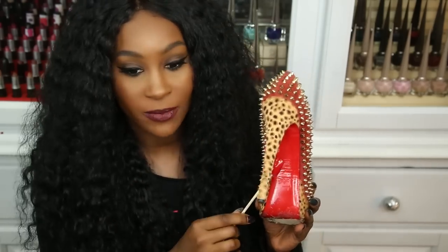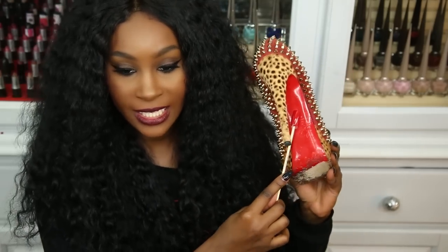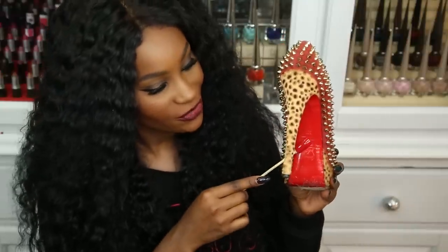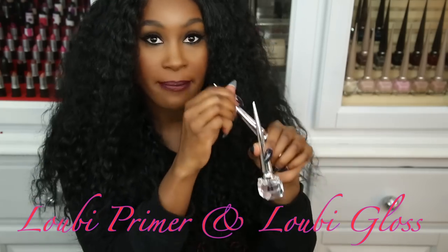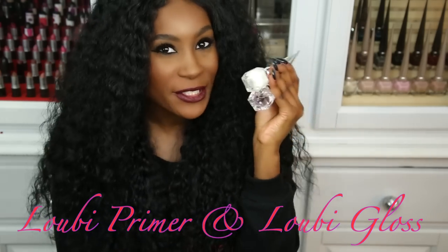I wanted to compare the red on the shoe bottom to one of the nail polishes. Rouge Louboutin is supposed to be like the red on the bottom of the shoe — and I would say it's damn close, like dead on. They also came out with a top coat and a base coat that came in a set together for around $55. I rarely use these because the texture is a little too thick for me, but they are really good quality.